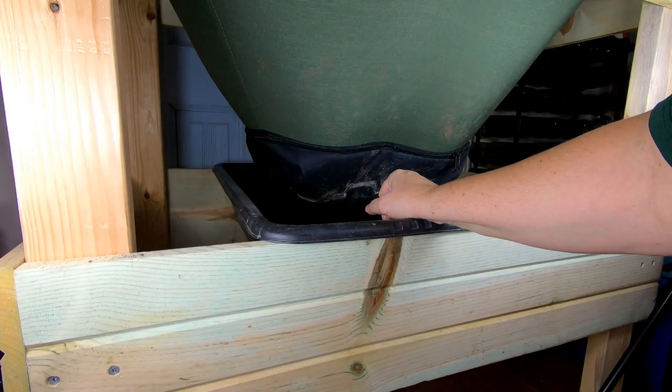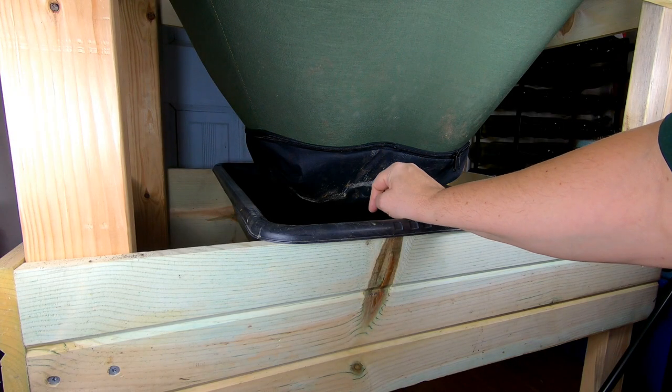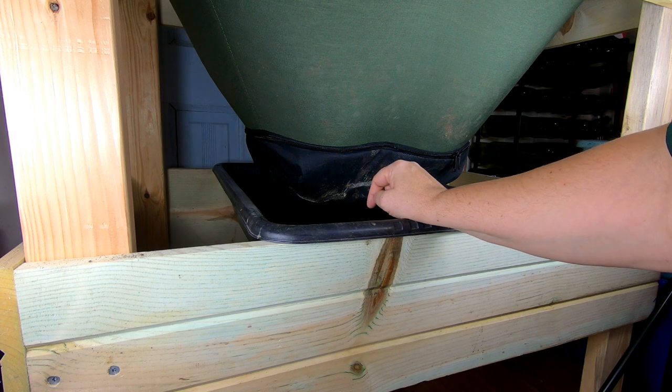Hey guys, it's Anne. Welcome to the channel. Today is going to be a quick harvest of my continuous flow-through system, the Vermibag Little Mammoth.